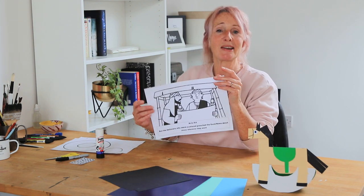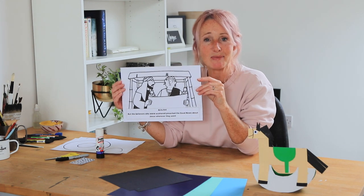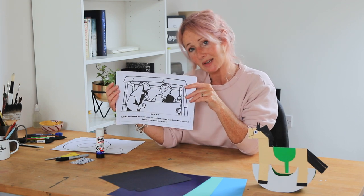Hi there everyone, how are you all keeping? I hope you're all doing really well. It's time to do some craft together today, and we're following on from our story about Philip and how he got into this really important man's chariot and started telling him all about Jesus. I was thinking about chariots and then horses because they pull chariots, so we're going to be doing a rocking horse today.